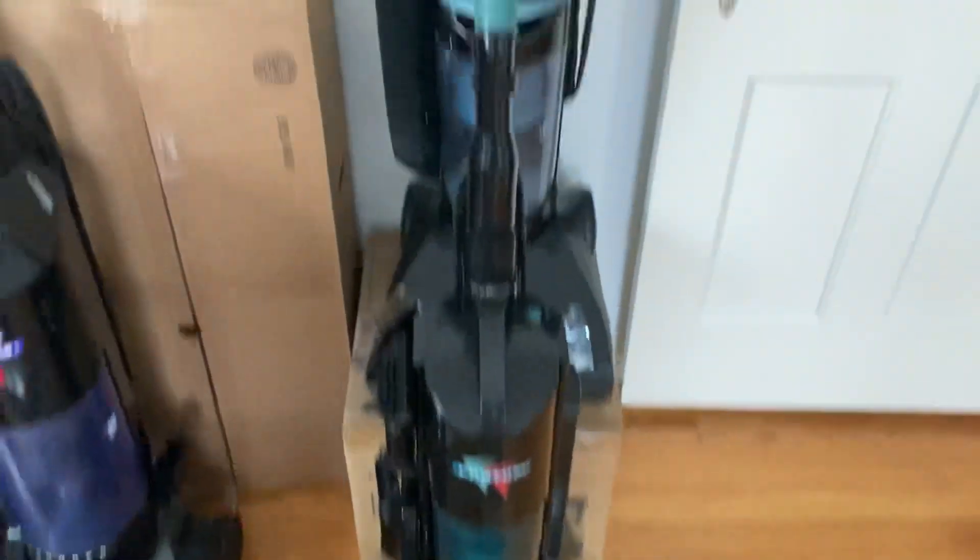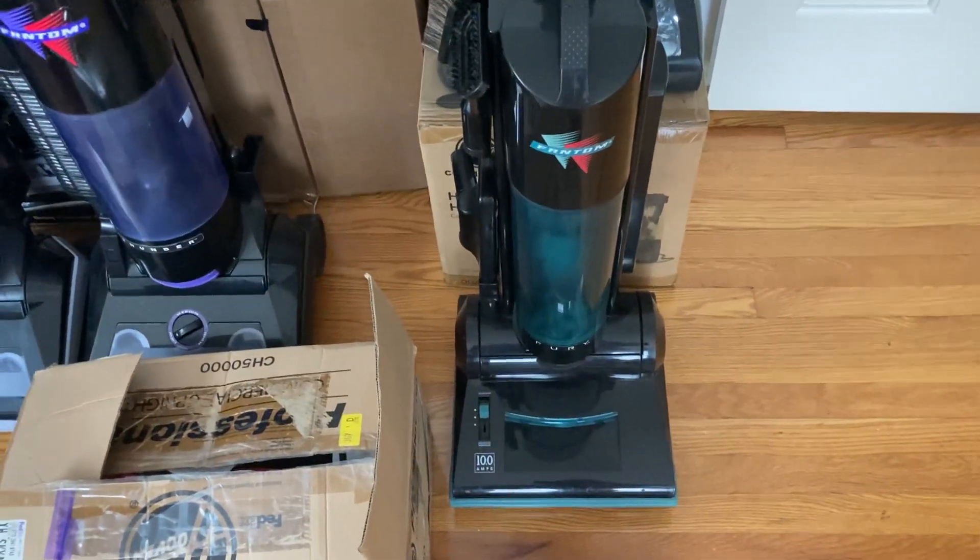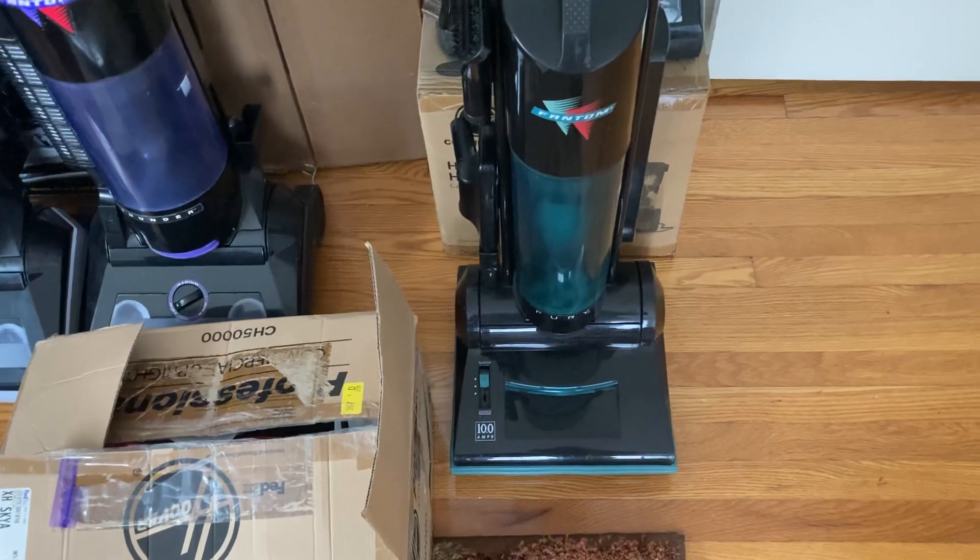Here's a 10 amp Phantom Fury. I got this from another vacuum collector. The motor's been rebuilt, new bearings, and it runs very nicely.